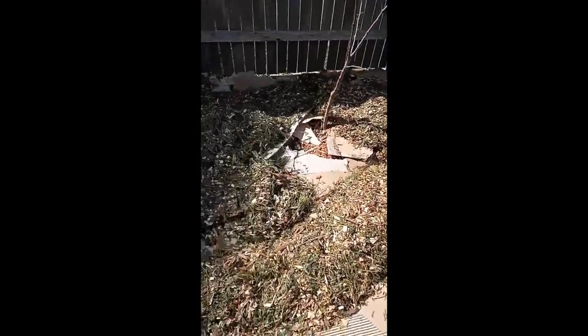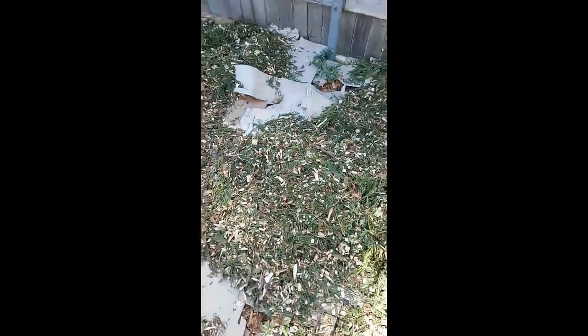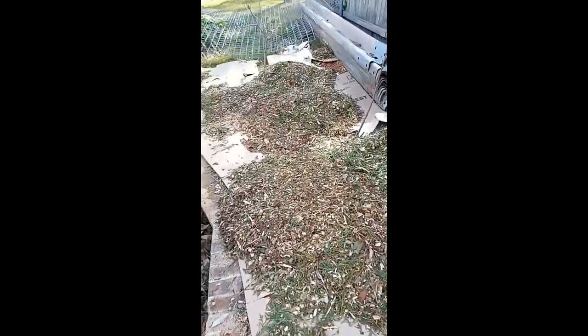Alright, so yesterday we had some grass growing, so I was putting the cardboard around — that's a blueberry, strawberries — and we put the wood chips, so I'm just going to rake it all out.